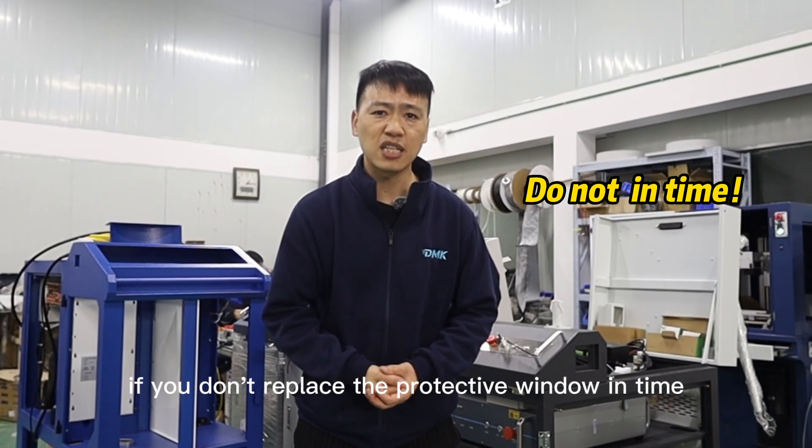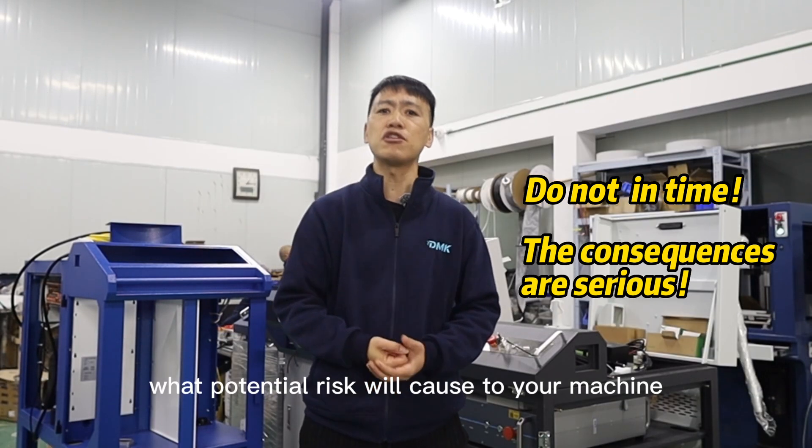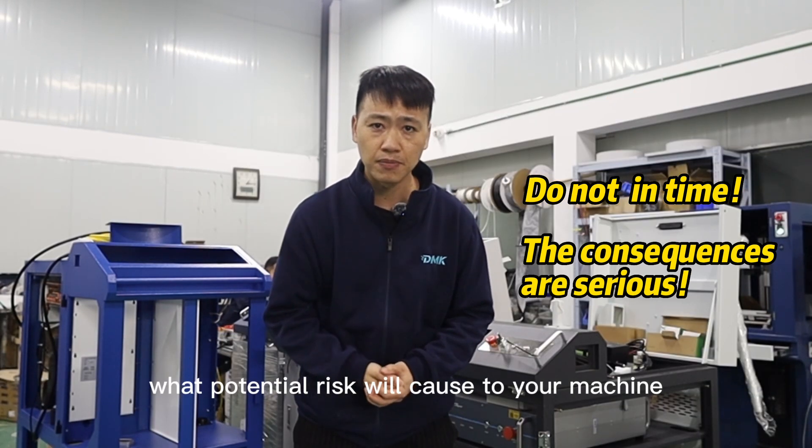If you don't replace the protective window in time, what potential risk will it cause to your machine? We show you.